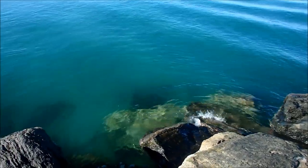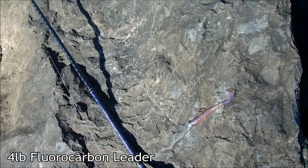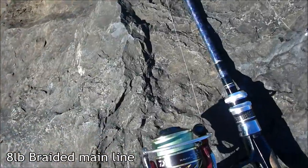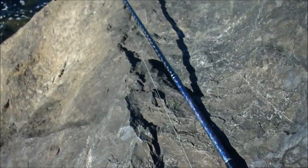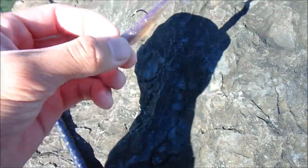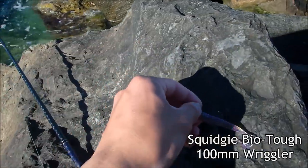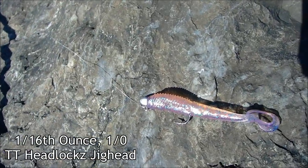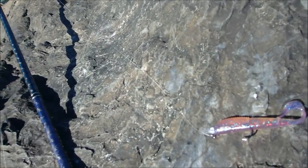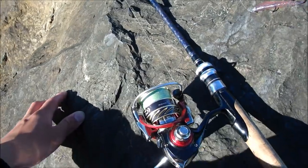So today I'm just using soft plastics. I've got four pound leader and about eight pound main line which is braid — braid's extra sensitive. I'm using braid and about two meters of four pound fluorocarbon down to my soft plastic. I'm just using a Squidgy Biotuff in the wriggler matched up with a 1/16 of an ounce jig head — it's a perfect weight for getting it down amongst the rocks, but it's not too heavy. I've got a one-to-three kilo rod and a 2500 size dial reel.